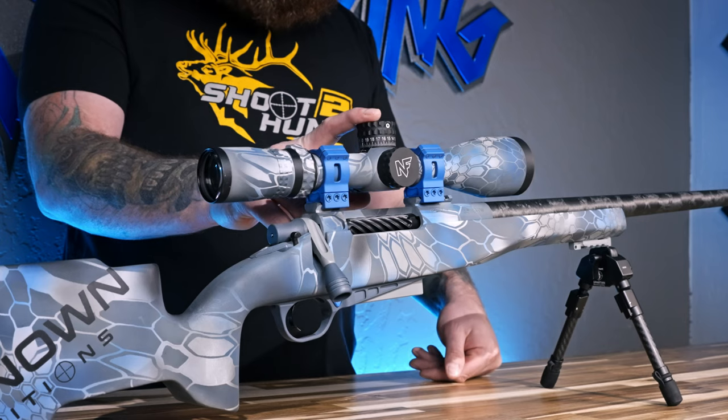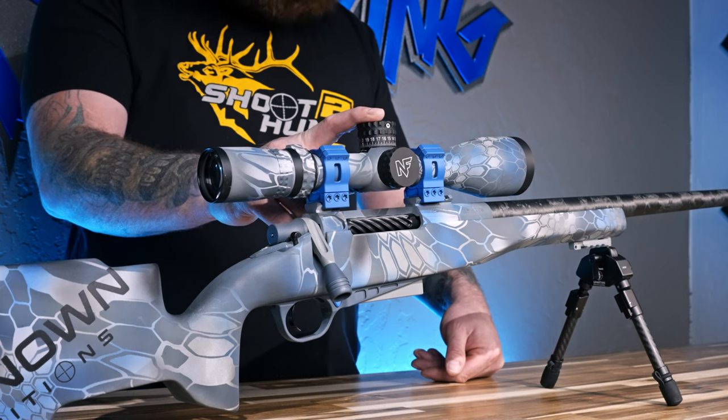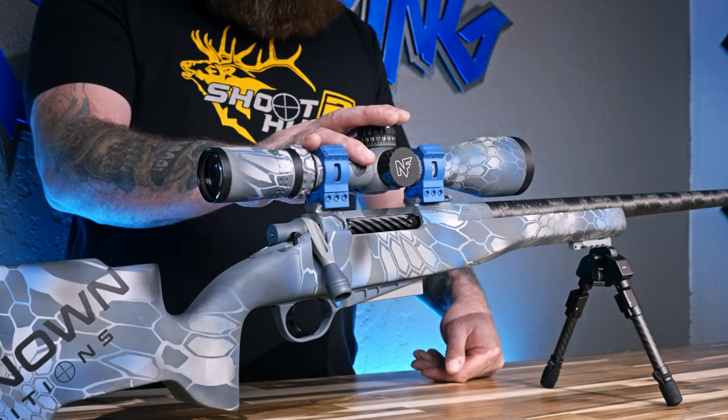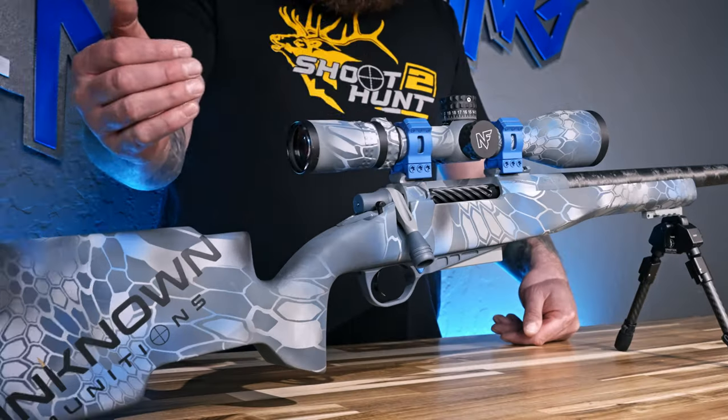This is a Nightforce NX8 4-32x F2, C641 part number. It's actually really popular in the hunting world for guys that don't like to run first focal plane. When you're looking through the scope at the reticle inside, it gives you sub-tensions to hold windage at both 32x and 16x, which makes this pretty cool.